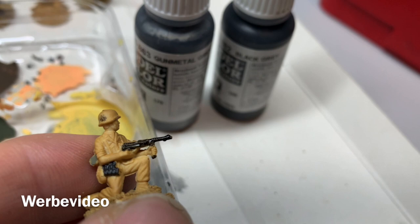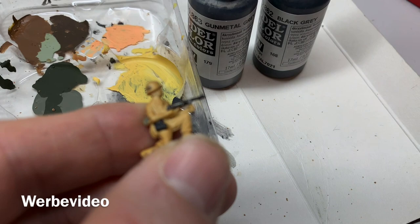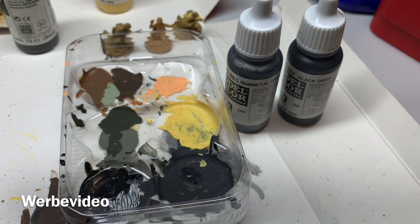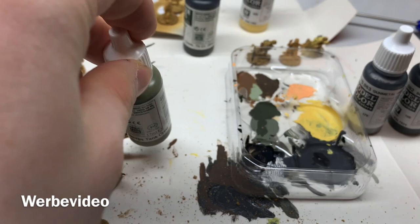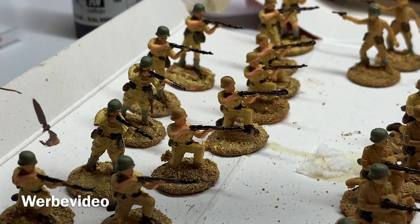If you're wondering why I use black grey first and then gunmetal grey — have a look at this gun. The black grey doesn't have great pigmentation and won't fully cover on its own, so I go black grey first, then gunmetal grey, and the result is fine. The last step before shading is to paint some of the helmets in a green tone — green brown — as proposed for Africa Corps tank crew. Some helmets are now painted.